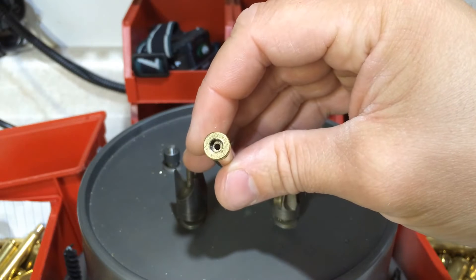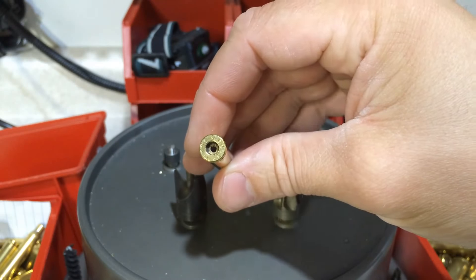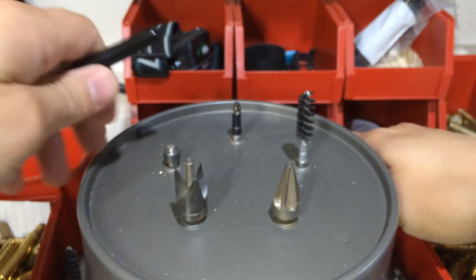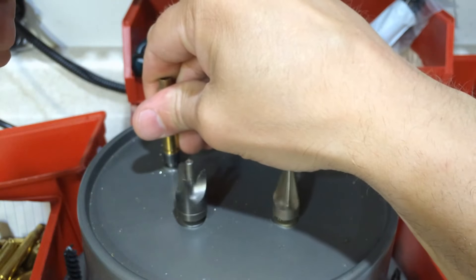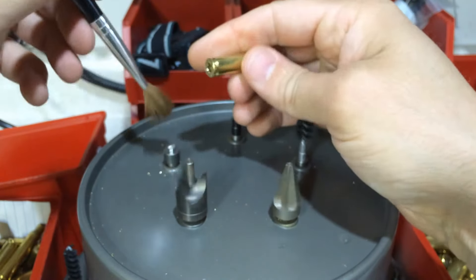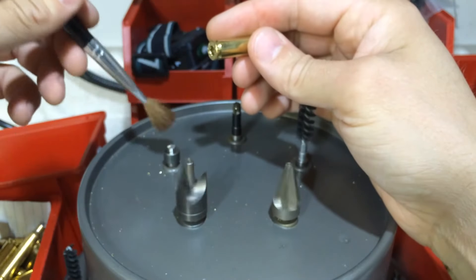So when you do this process, you don't want to overdo it. You want to do it just so that the primer sits just below flush. You don't need to ram it down, and always use a brush to brush off the uniformer.